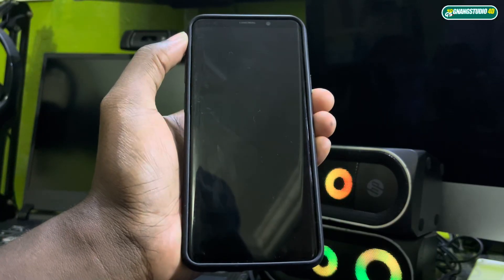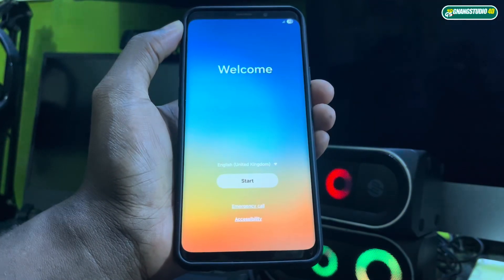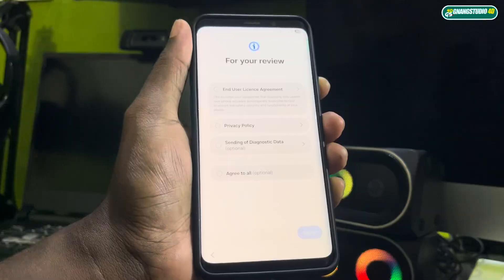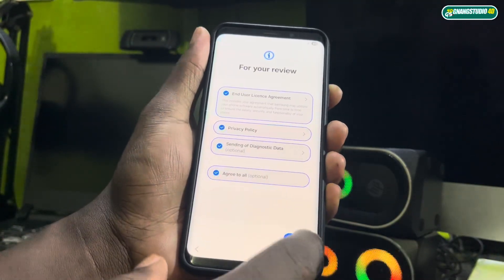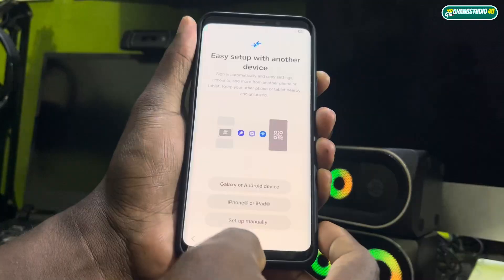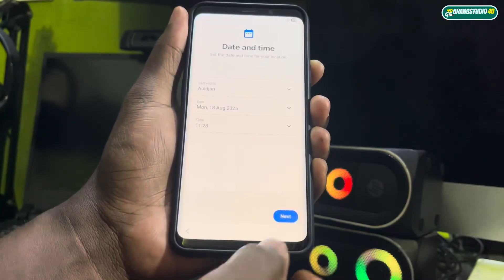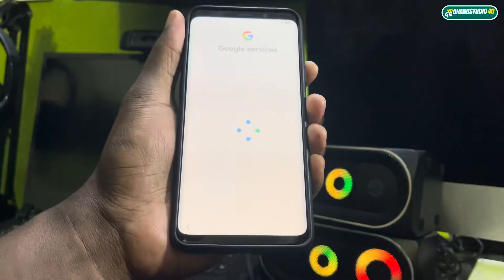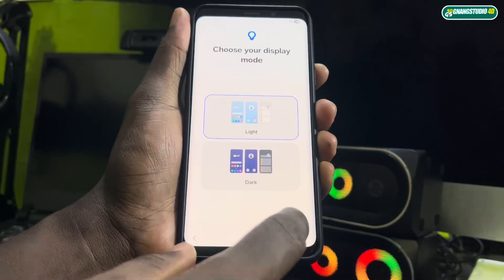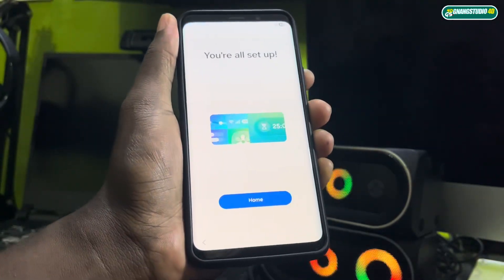It's done! Now you can select your language and follow the setup station. Set manual. You can make your own choice and configure your phone. I just want to go very fast to show you more information about this. If everything is cool, you are set up — no problem. Click on home.